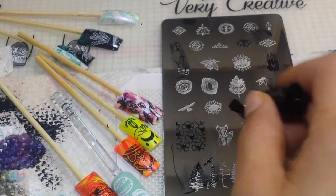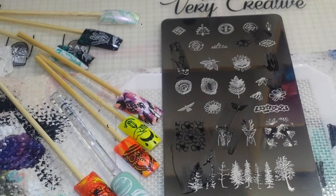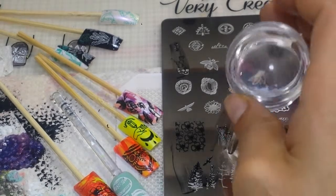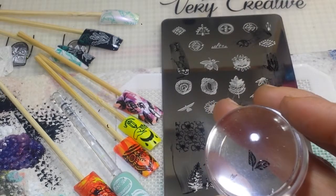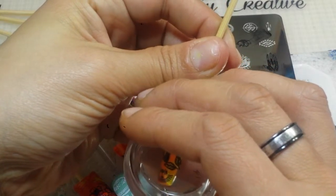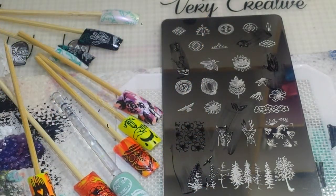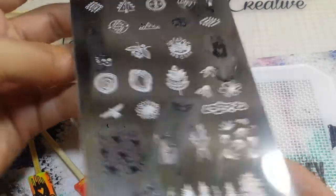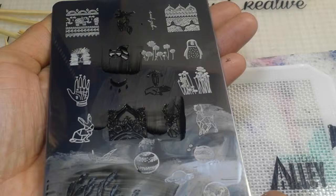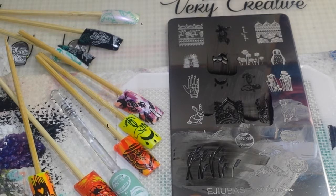Alright guys, thank you so much for watching. I'm going to do one final swatch here of some leaves. I appreciate you watching — if you haven't already, comment down below and hit that notification bell so you can be notified every time I make a new video. Let's see if we can get these leaves on here. Cute! Guys, I do have to say I like this plate — I definitely recommend it, it's super super super cute. I had a lot of fun swatching these images. Thank you so much for watching, I'll talk to you guys soon. Bye!